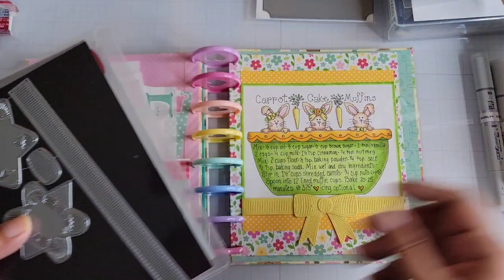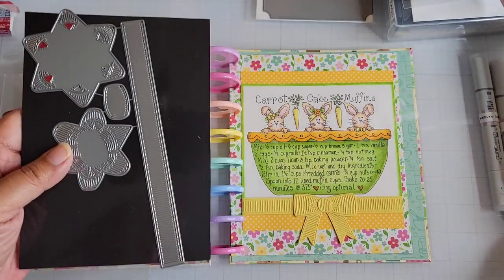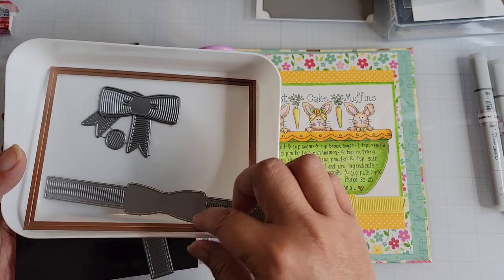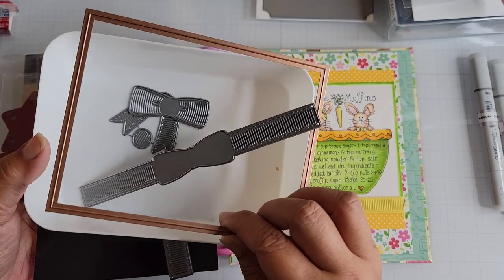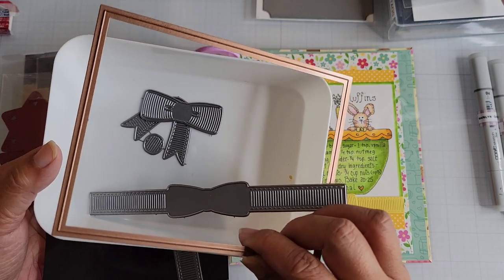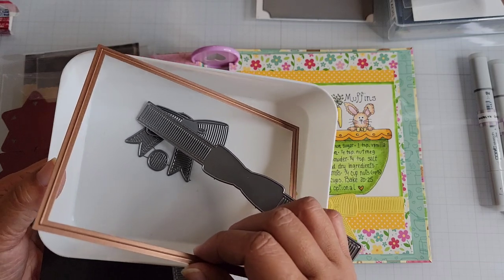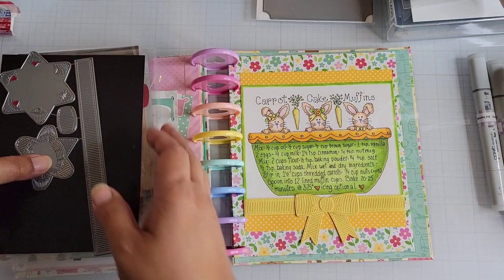These are the dies — actually there are two die sets here. I use this one from Paper Tray Ink. It's a grosgrain ribbon with a bow. And this is the Spellbinders die I used to cut out — it's a Grand Nest Abilities die. I don't even know if these are still available, but this is in a larger set so you need a die cutter that can handle the larger size. I think this is the second largest in the set that I have.